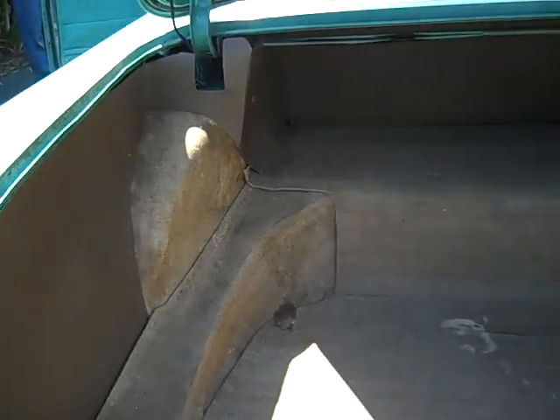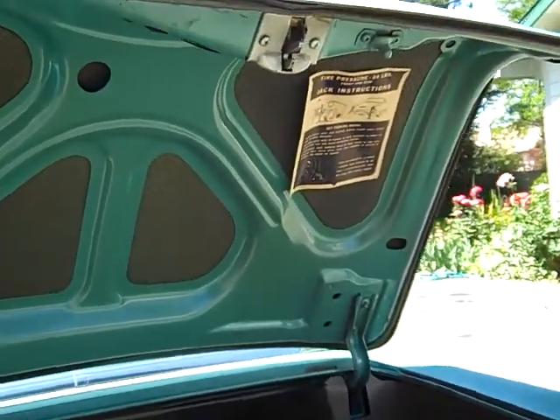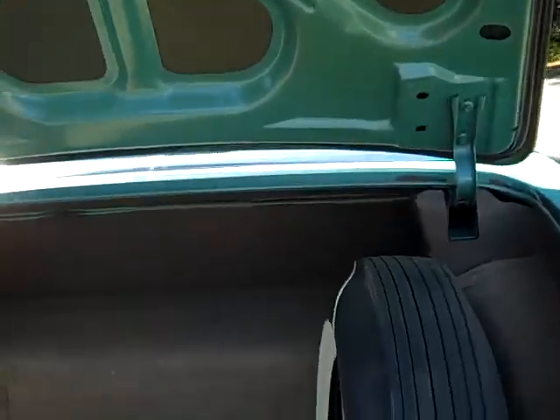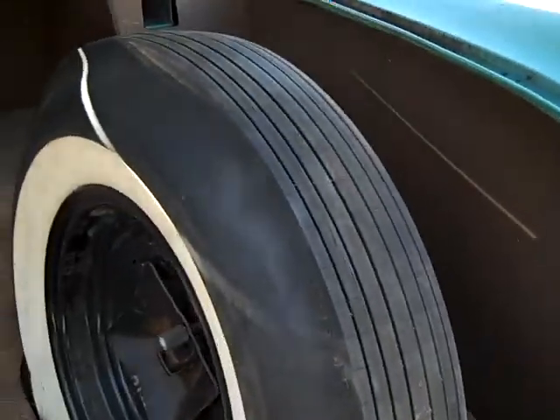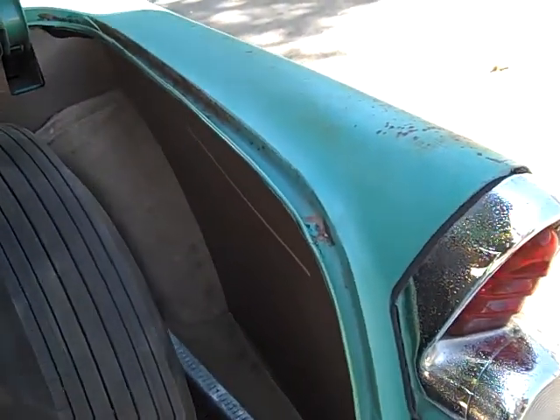Trunk is in fantastic condition — original jacking instructions in the trunk. Moving to the front.